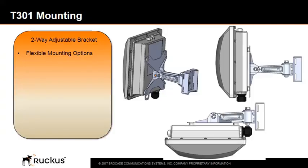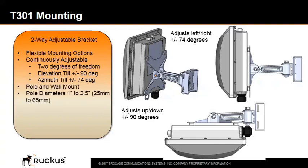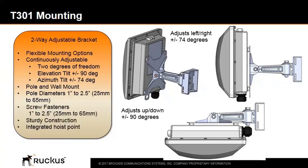The two-way adjustable bracket provides flexible mounting options. It is continuously adjustable with two degrees of freedom — an elevation tilt of plus or minus 90 degrees and an azimuth tilt of plus or minus 74 degrees. It can be pole and wall mounted with pole diameters from 1 inch to 2.5 inches (25 to 65 millimeters), with screw fasteners and sturdy construction including an integrated hoist point.